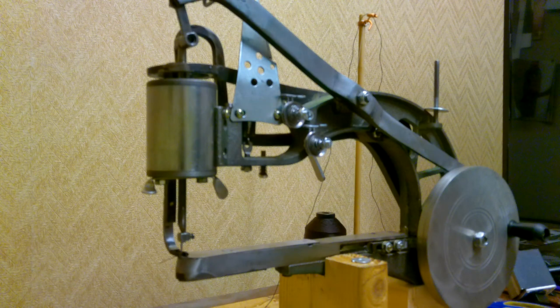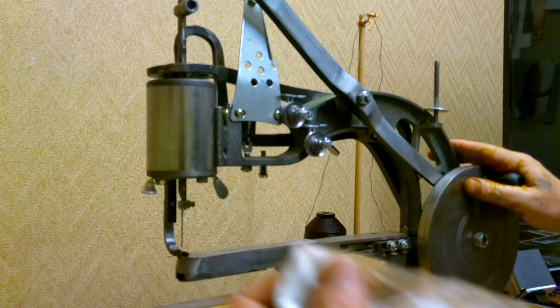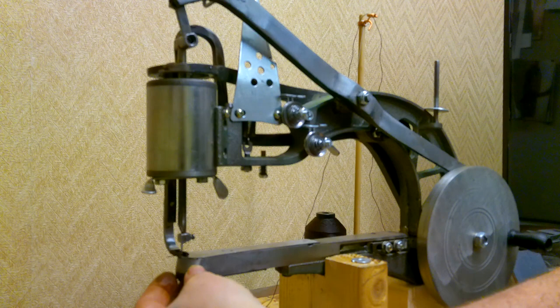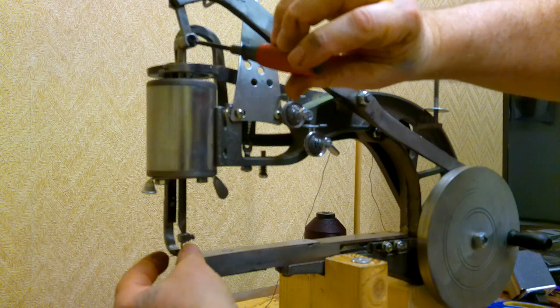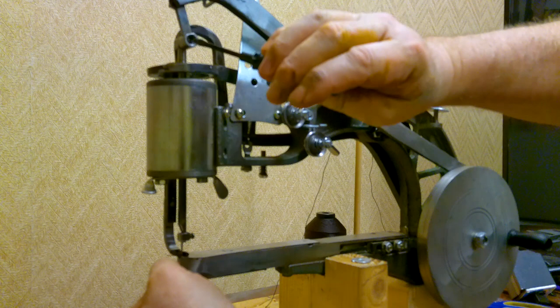Tight is relative — you want it nice and snug but you don't need to over-torque these fasteners. Run the machine to make sure you're about where you want to be. I noticed I didn't have it quite at the bottom as well as I thought, so I loosened it up — it was sticking out a little too much at the bottom. Right about there — you just want to barely feel that needle. Now that's perfect.